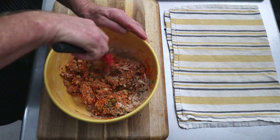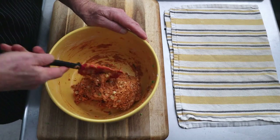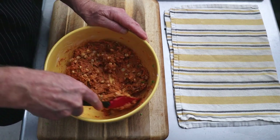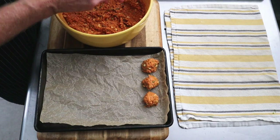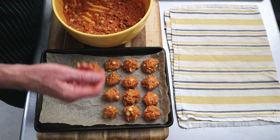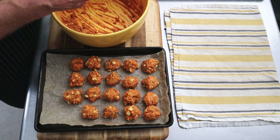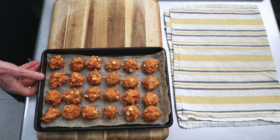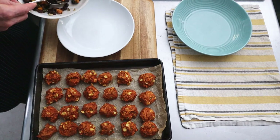We'll mix it until it's kind of sticky, because we want the stick factor to be such that when we make the fritters, they kind of form a little ball. You can begin to feel the difference when it starts to get sticky. Then we'll wet our hands and start to form the fritters — if your hands get too sticky, just take a break and wet your hands again. Form the fritters into little balls, any size or shape. If they are uniform, they'll get done evenly. About 22 to 25 minutes in the oven.